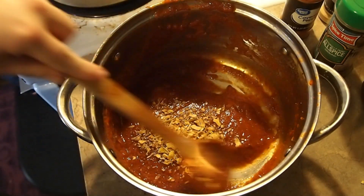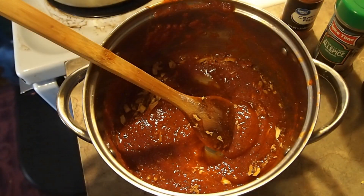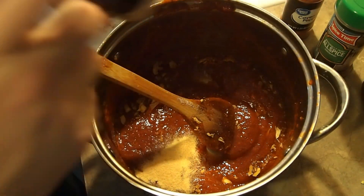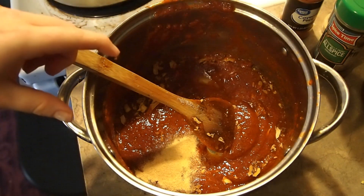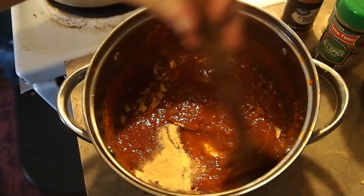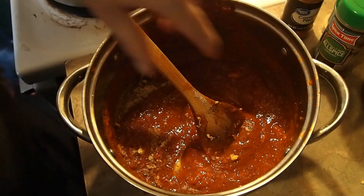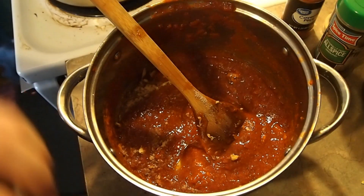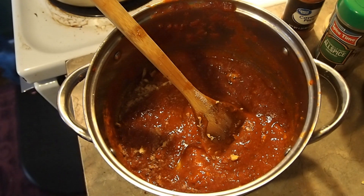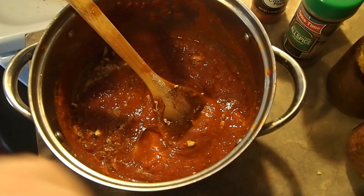If you have green pepper, add that. Also some garlic powder — maybe a teaspoon. If you want to make it spicy you can add some red pepper flakes. I'm not going to add any more red pepper, black pepper, or salt at this time because of what's already in my ketchup. I'm going to go ahead and add some tomato sauce, or you could use tomato paste if that's what you have.